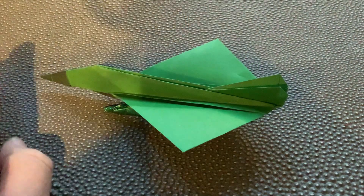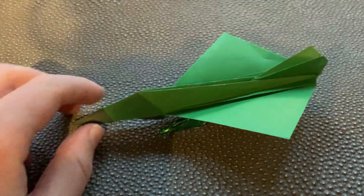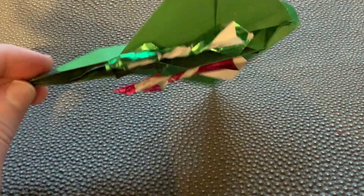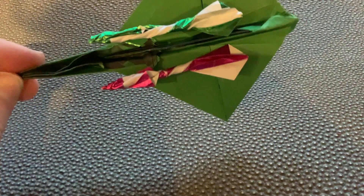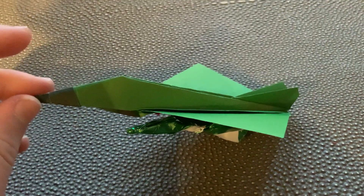It has two large diamond-shaped wings, a reinforced nose, and two missile racks — I've put missiles on it. I'll see you soon, bye!